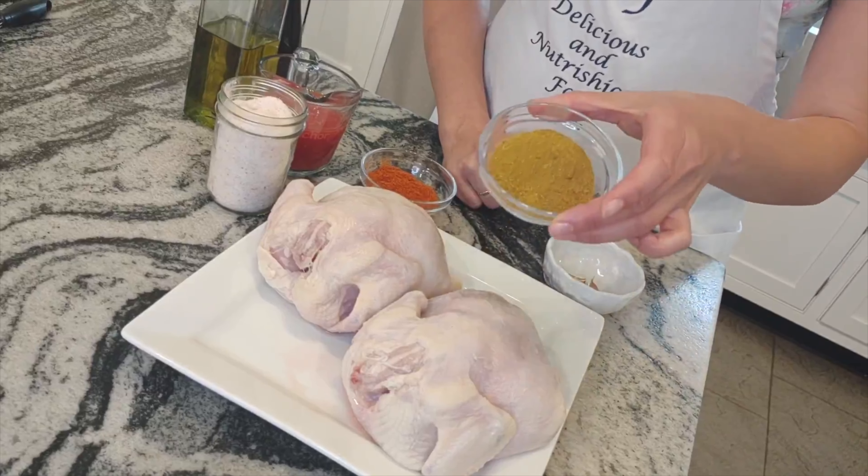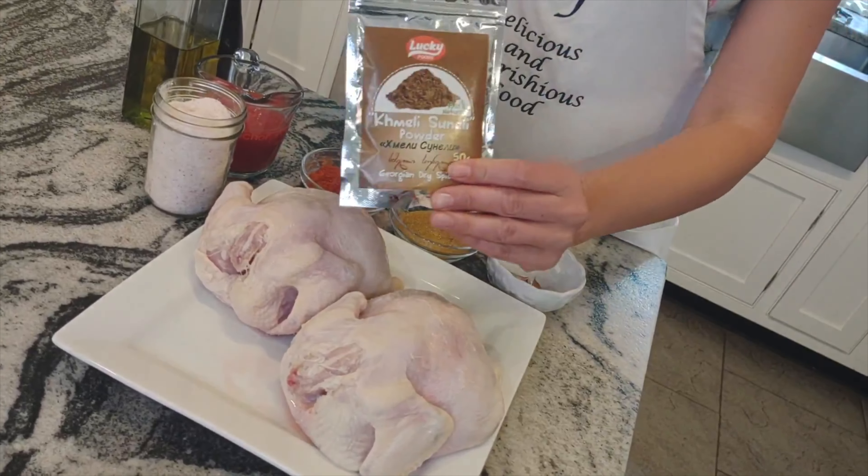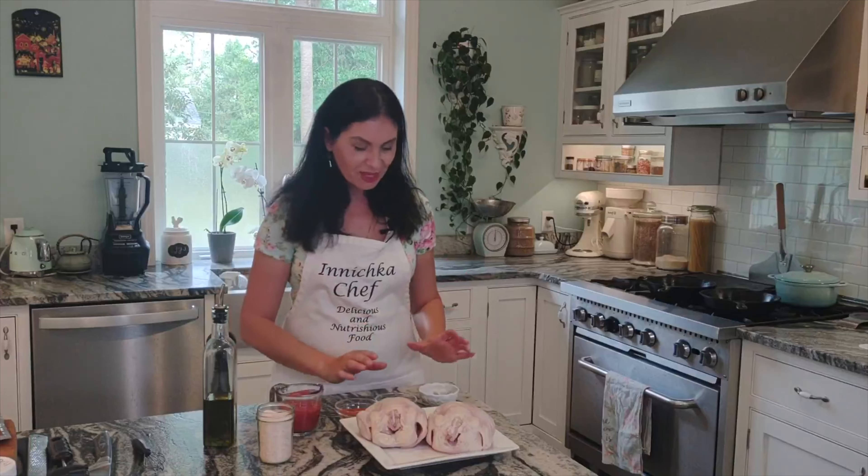Another key ingredient besides the chicken is the spice chmeli suneli. It's a Georgian spice — if you remember my recipe with eggplant, I will link it below. We grind it and I will link in the description below how to do this, but if you don't want to, you can buy it ready-made and I will link below where to get it. It's very aromatic — nothing like curry. I don't know how to describe it, it's just delicious — you have to have it.